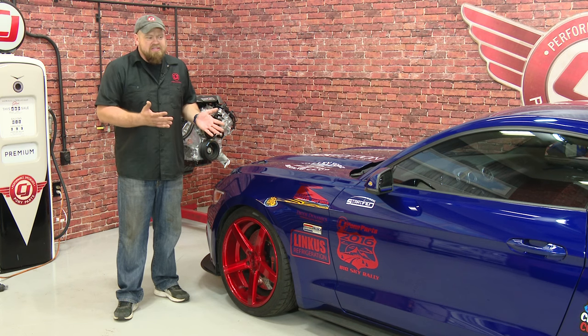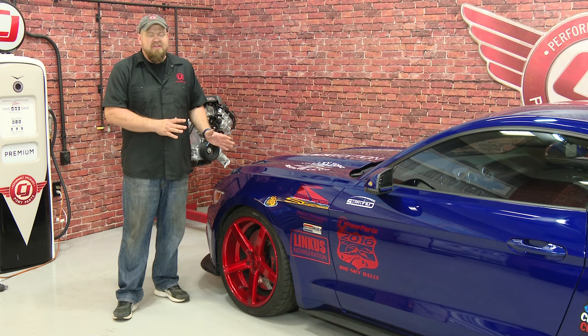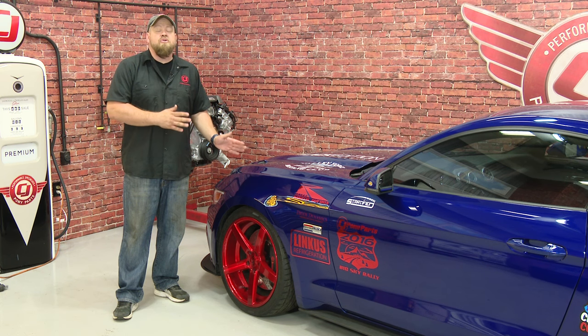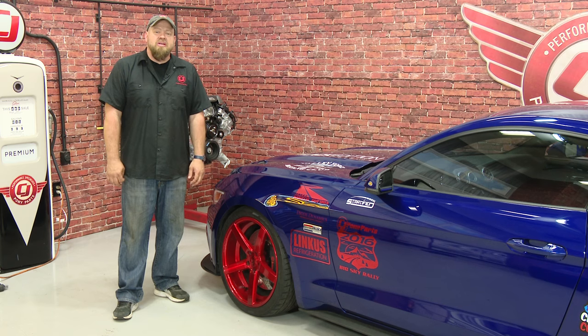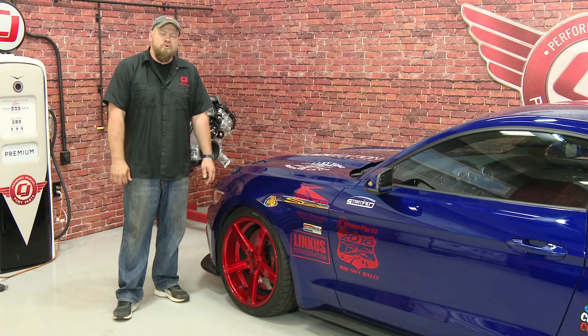My car's ride height is honestly about where it was before with a slight rake to the front, but that's where I wanted it. The benefit now is not only is the car lowered, thanks to the RideTech shocks and struts it's fully adjustable, and with the coilovers I can really dial in the height where I want it. When this install is done, the first thing you want to do is get the car aligned — you don't want to drive it until you get a good alignment and make sure everything's in spec. As far as the installation, figure about five to six hours for the install plus a little bit of time to dial it in. Take your time and you'll be back on the road in no time.